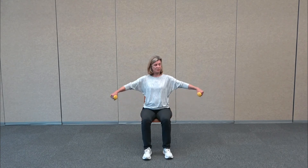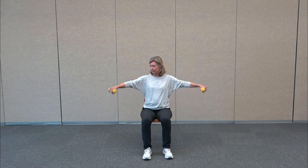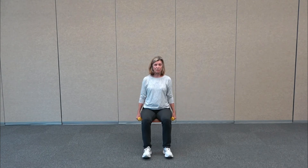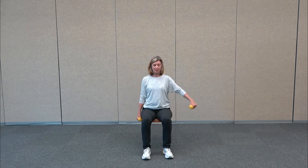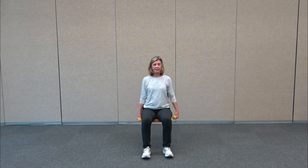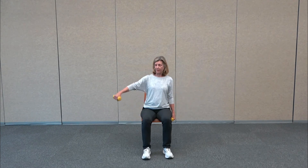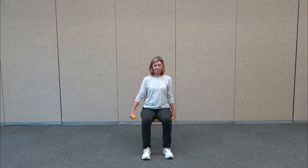We're going to do four repetitions of double arms and then eight repetitions of single arms. Starting with the hammer grip — hands at your side, we're going to do some lateral raises, straight out to the side, and then lower it down. Notice that my wrists are slightly in front of my elbow and my elbows are slightly in front of my shoulders. We're only doing four of these, then going right into singles — one arm at a time, slow and controlled.